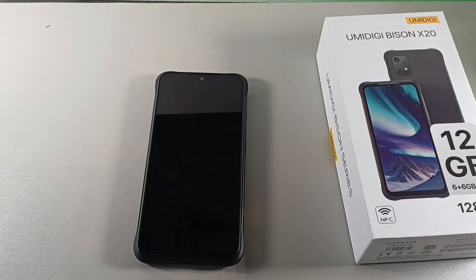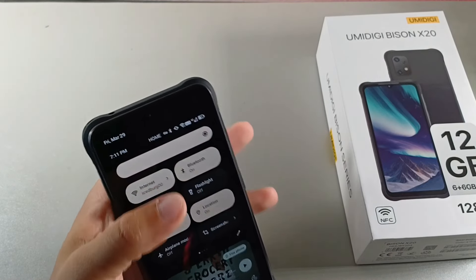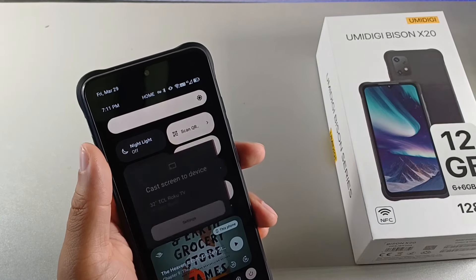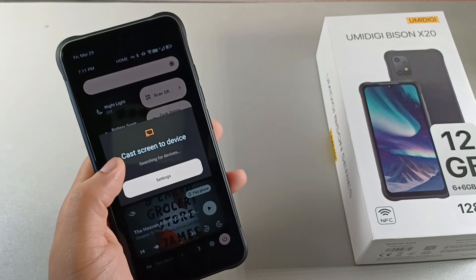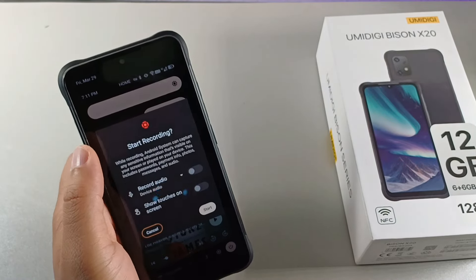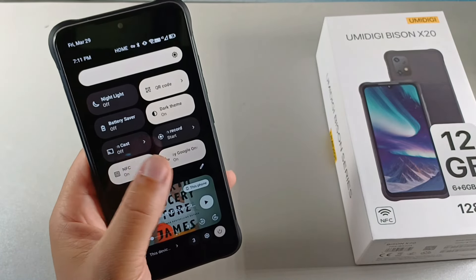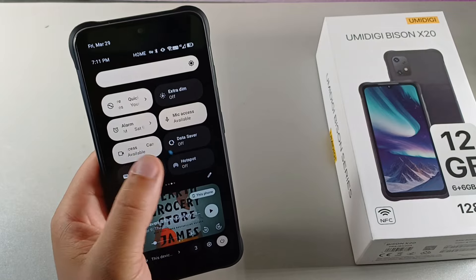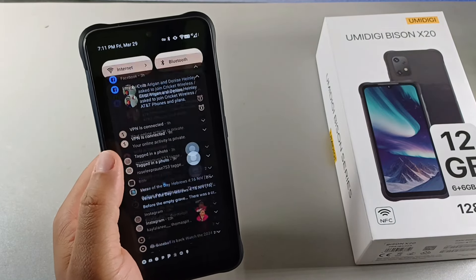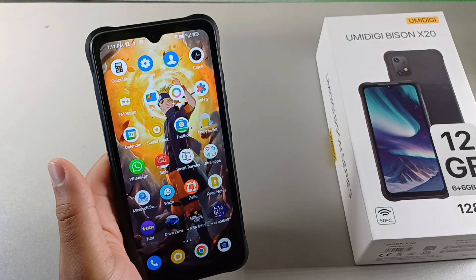This device will also allow you to share your screen to smart TVs because it has the screencast feature, and I tried it out and it worked without any issues. When you have your smart TV turned on, you can pair up your device to the smart TV. You also do have the screen recording feature as well, so you could actually record the screen while you're talking. You can see the Google Wallet is there for tap-to-pay. I really like this device because of all these features.